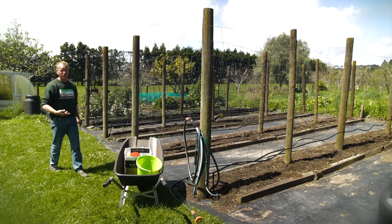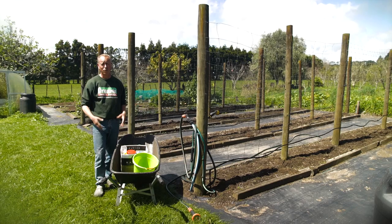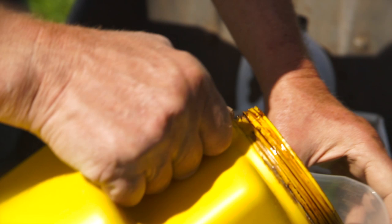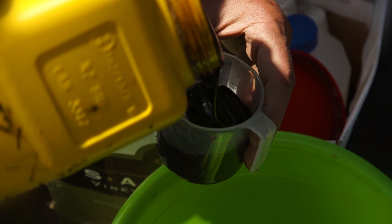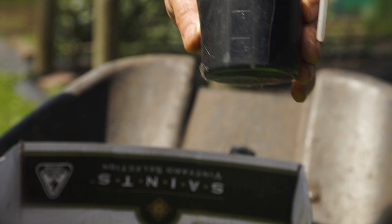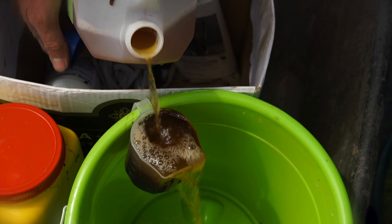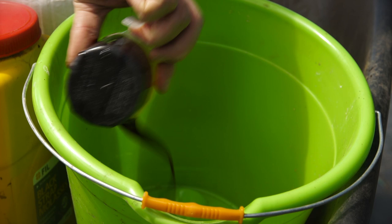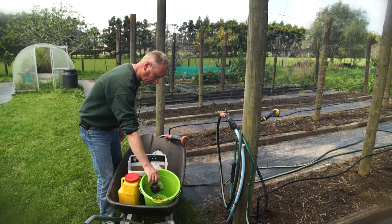Codling moth is the bane of any organic grower's life when it comes to apple and pear trees. So we're going to make a really simple organic codling moth trap, which needs to be set before the buds burst. The first ingredient is molasses — about half a cup is enough. The second ingredient is a cup of cider vinegar, and it's got to be cider vinegar for this.